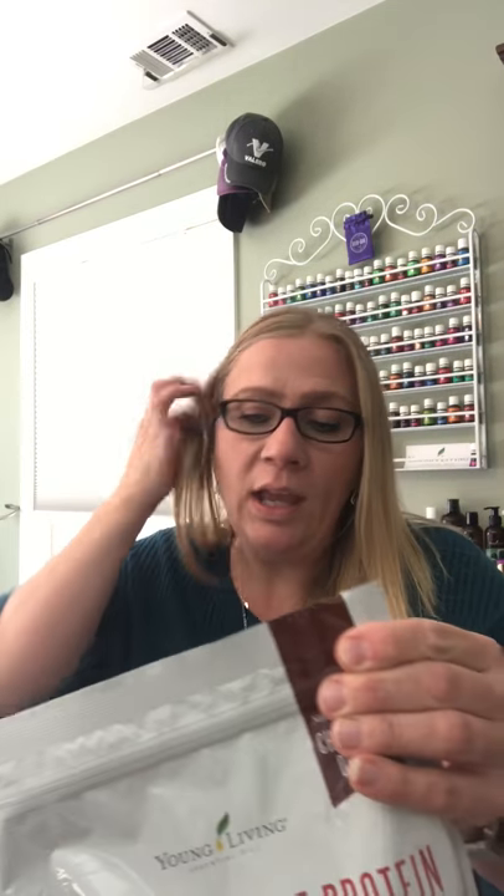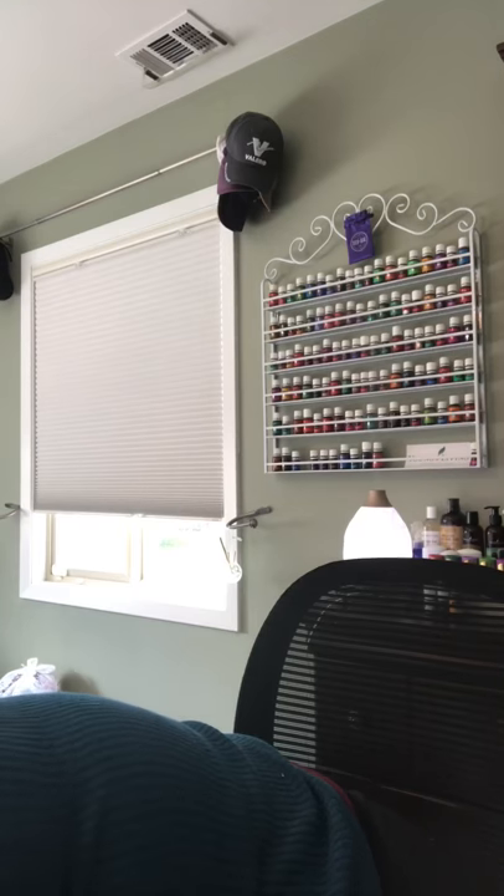Pure Protein Complete protein drink — we get the chocolate deluxe, it also comes in a vanilla spice. My almost five-year-old could just have this for breakfast with a banana and a smoothie and she loves it. We've been out for a couple of weeks and I'm grateful we have it back. We might need to think about getting two a month because we go through it really fast.